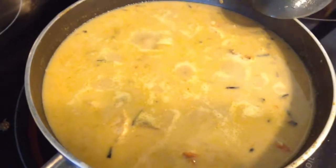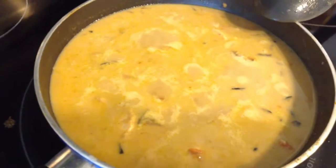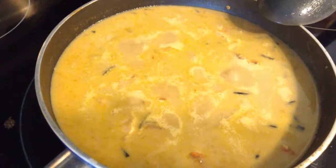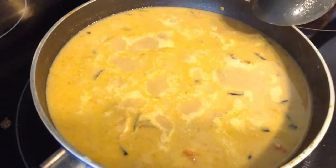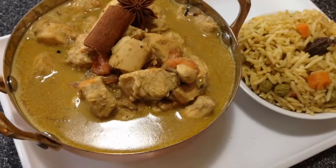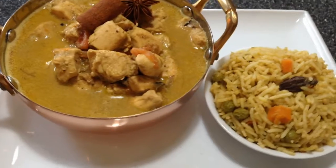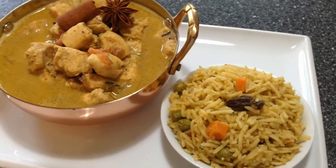You can substitute vegetables for the chicken and make a delicious vegetable stew. The vegetables that go well in this masala are carrots, peas, green beans, potatoes, and even cauliflower. Here you go guys, our chicken stew is done — serve it with rice, naan, paratha, or even with appam.